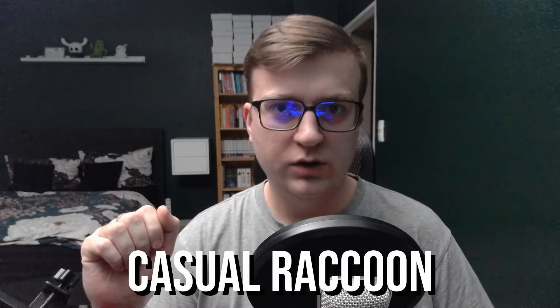Protect your cards. Raccoon here, and today I will show you how to store and protect your cards.